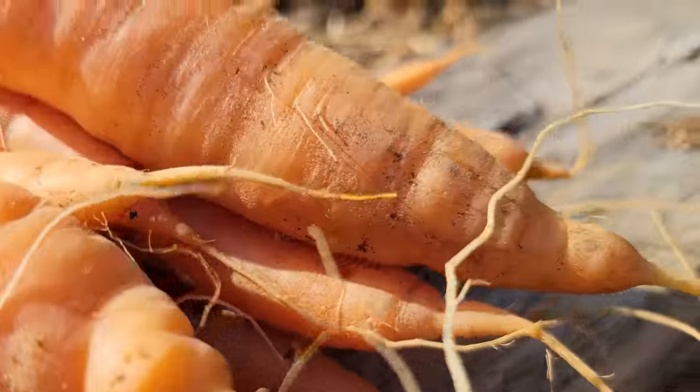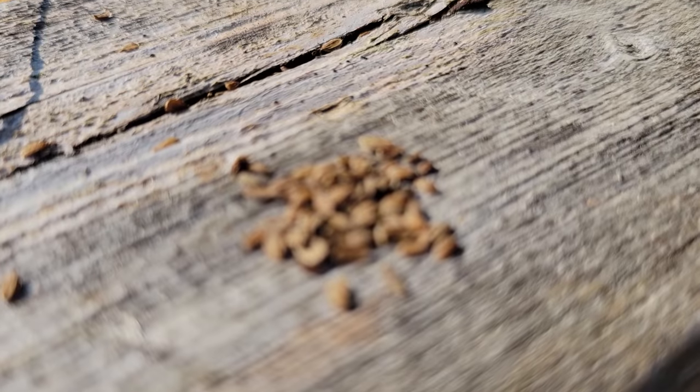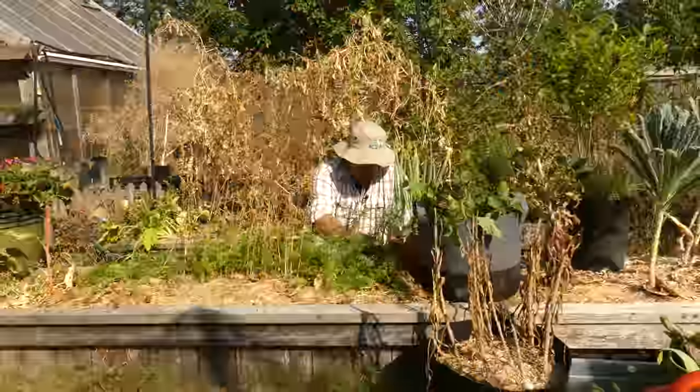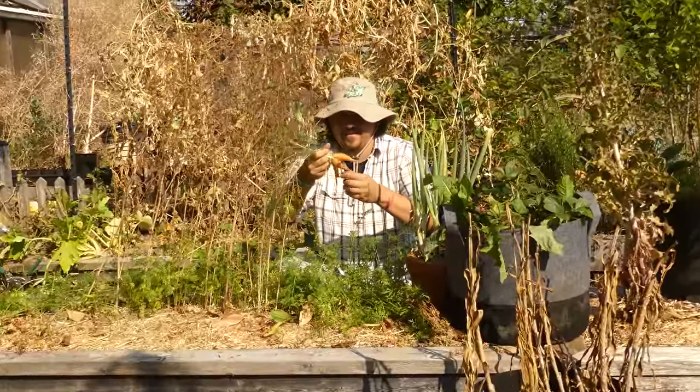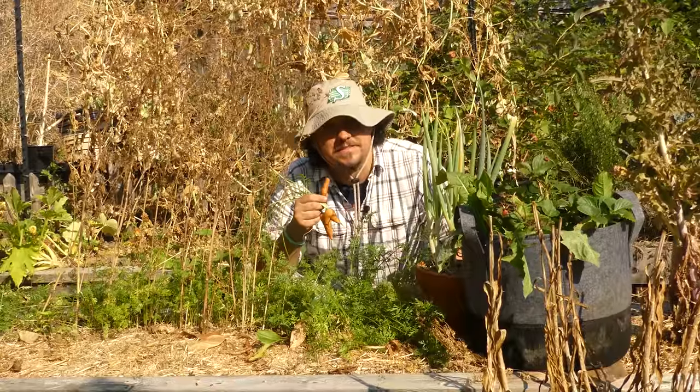Carrots are an amazing crop — one of the all-time backyard greats. And while saving the seeds may be a bit trickier and more involved than some of our other crops, with the amount of seeds you get overall I still feel like it's a worthwhile endeavor. Best of luck with saving those carrot seeds, and I'll see you soon.